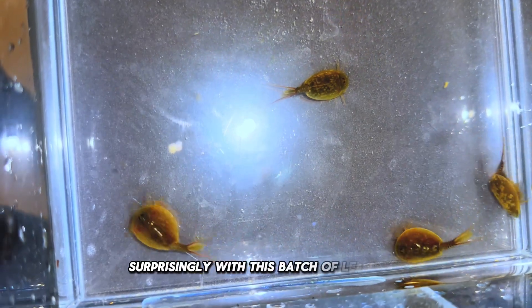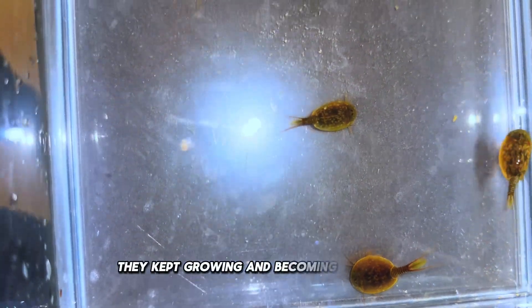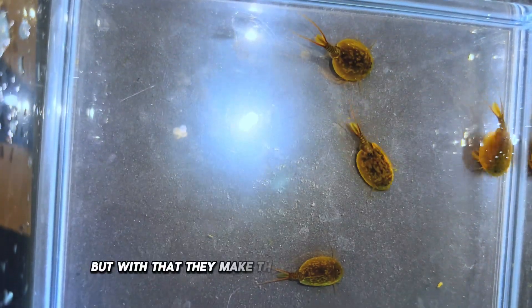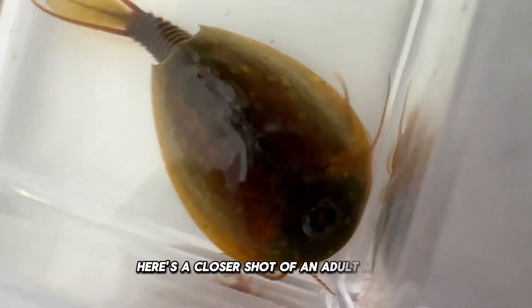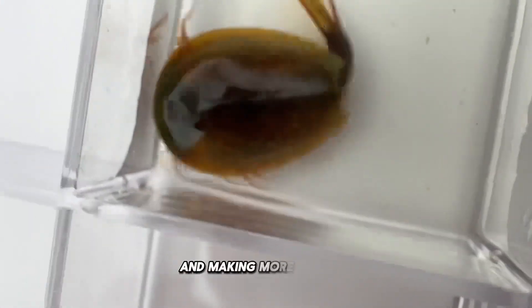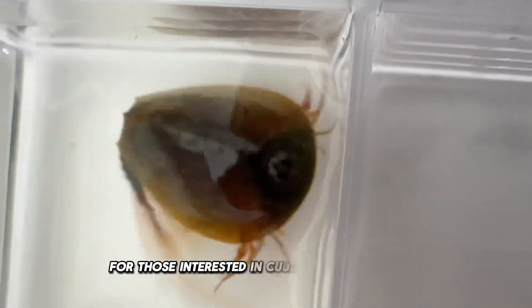Surprisingly, with this batch of Lepidurus, they kept growing and becoming very large. I'm not sure how big they can get, but with that, they make the water incredibly murky, which tends to happen when they're overcrowded. Here is a closer shot of an adult male. They are really incredible. I will be growing this species again and making more content for those interested in cultivating this species.